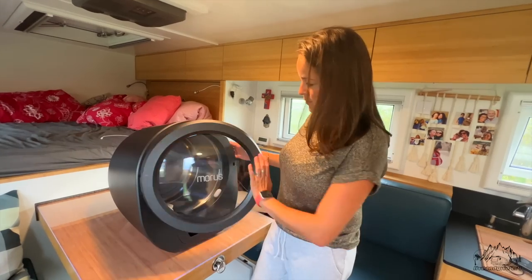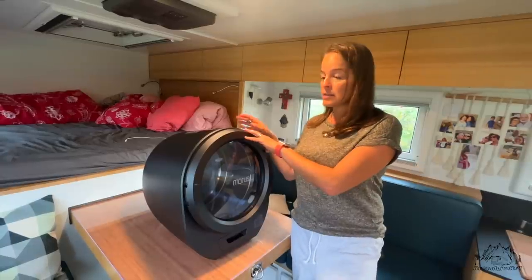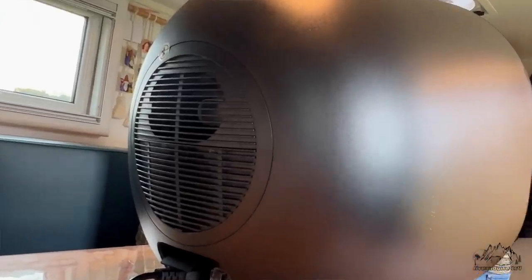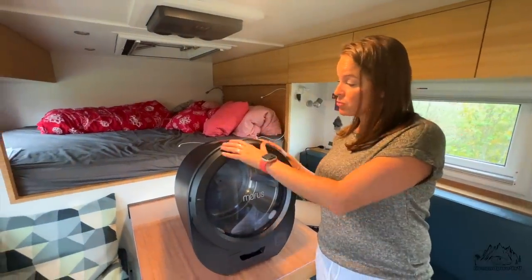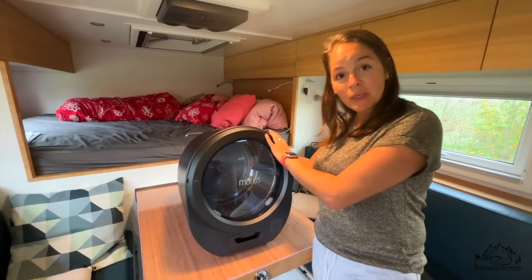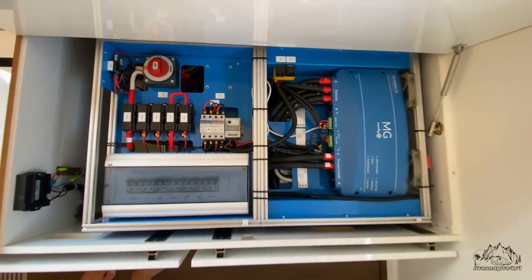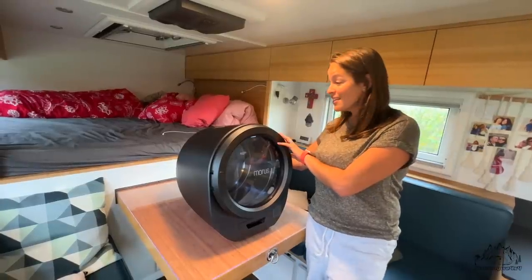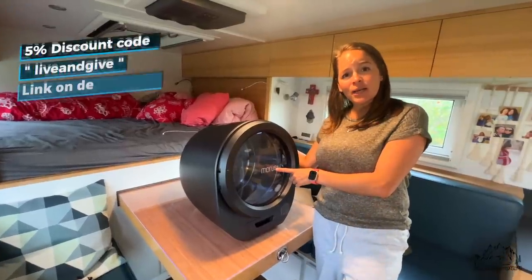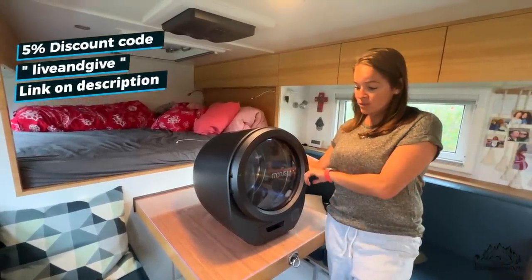In general, I still need to try more programs, but it's really nice — it dries pretty well, like a home dryer but in a compact size. We needed to find where to fix the machine because it creates a lot of moisture from the heat at the back, so it needs a ventilated spot. For expedition vehicles and people who travel like us, I think it's a good option if you have the space and enough electricity. I'm really happy to have a dryer now, especially for clean clothes in winter. Morrus is the company that produces these dryers — check for a discount code in the description.